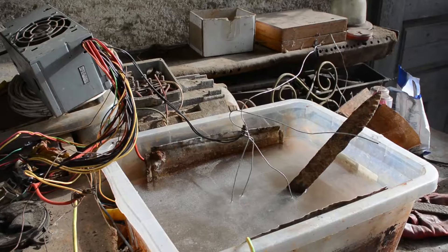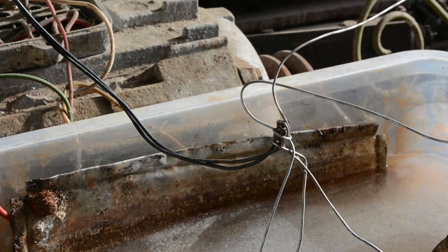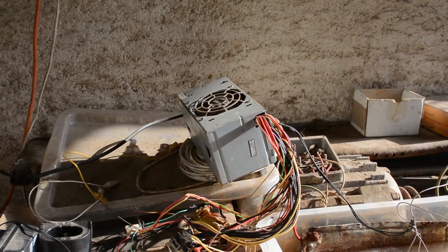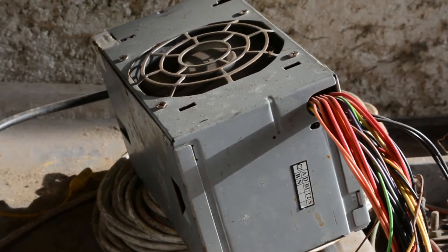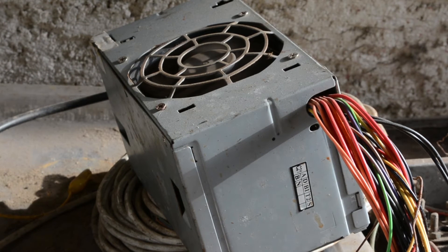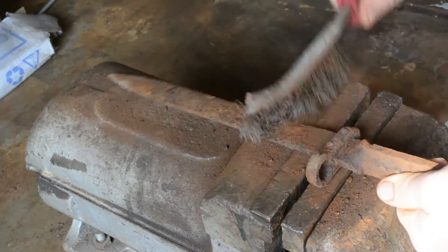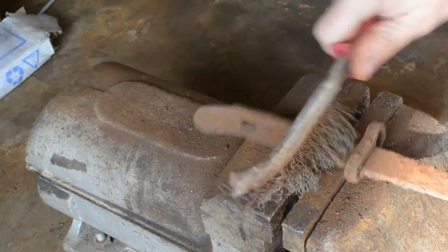The electrolysis will work by connecting two electrodes to a power supply. As a power supply, I'm using an old computer power supply at about 12 volts, but you could use a regular wall charger from a mobile phone or something else.